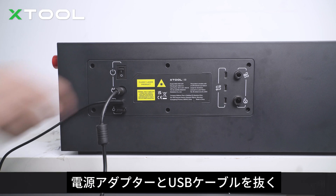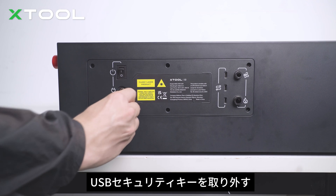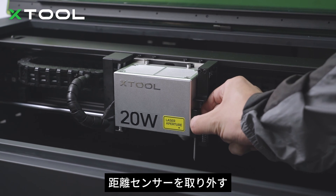Power off the machine. Unplug the power adapter and the USB cable. Take off the USB security key. Open the lid.